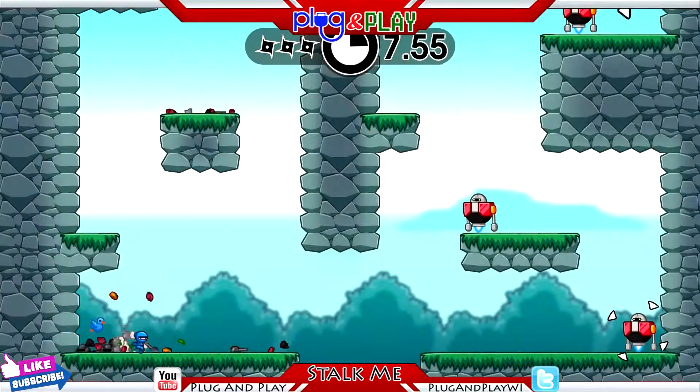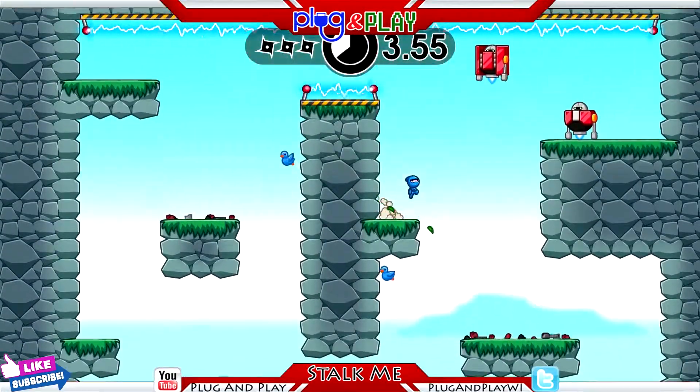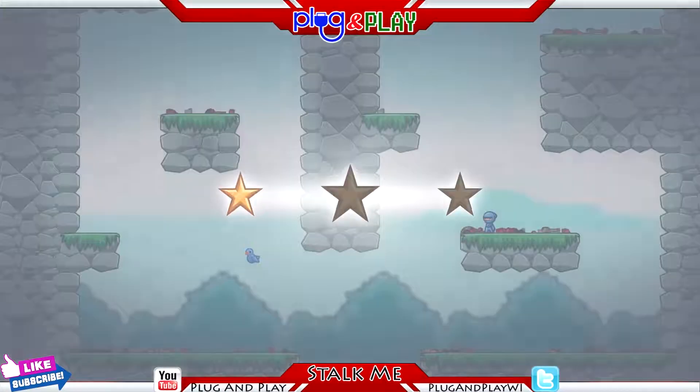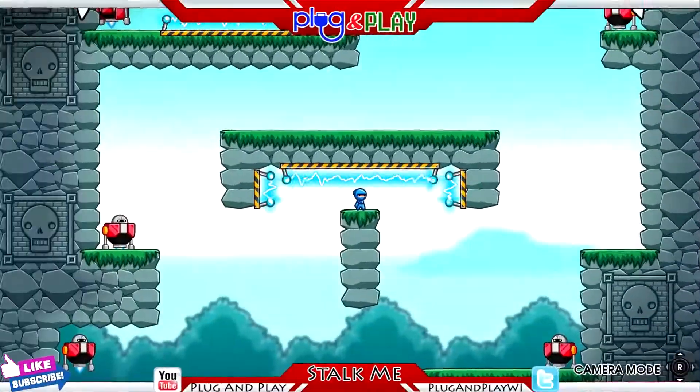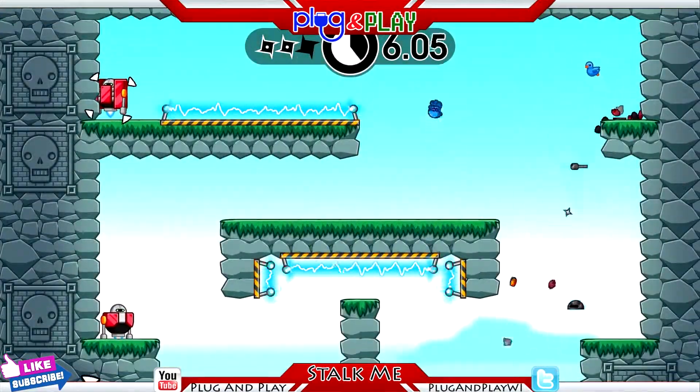Overall, 2 out of 5. Definitely not something I would waste my time with this weekend. Stick to something you're already playing or find something else to play. And that's going to wrap up this Friday's game review, guys. Do yourselves a favor — avoid this one.